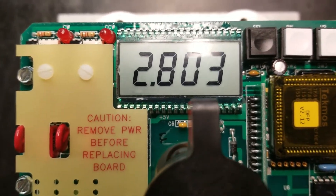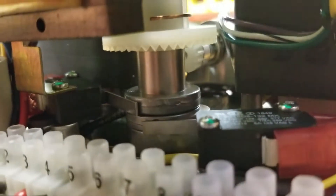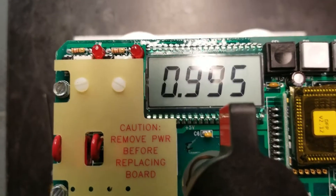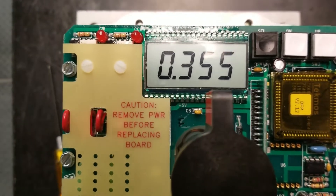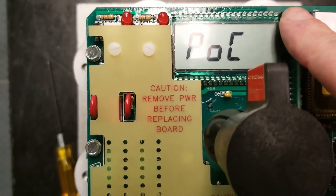It's reading 2.803 volts. In order to change that value, we have to go to the potentiometer located on the backside of the unit. You can see the main gear on the shaft and then the small potentiometer gear in the back. We want to reach in and turn this main gear, which will turn the pot and change the value. Just turn it until you get a value of 0.3 to 0.4 volts. We're at 0.350, so that's a really good position. Once we get that set, we hit our select button to store that value.